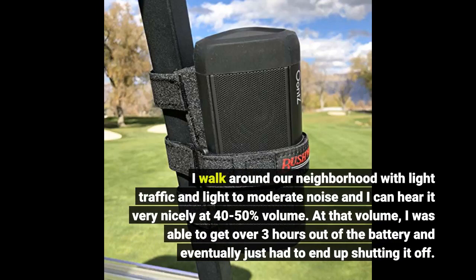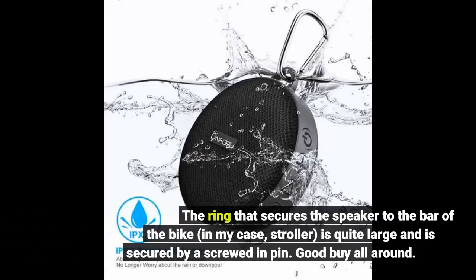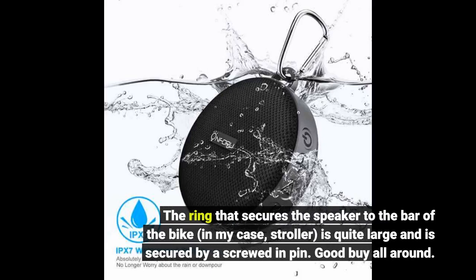At that volume, I was able to get over 3 hours out of the battery and eventually just had to end up shutting it off. The ring that secures the speaker to the bar of the bike — in my case, a stroller — is quite large and is secured by a screwed-in pin.